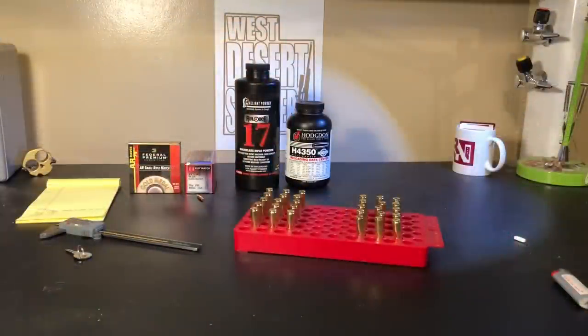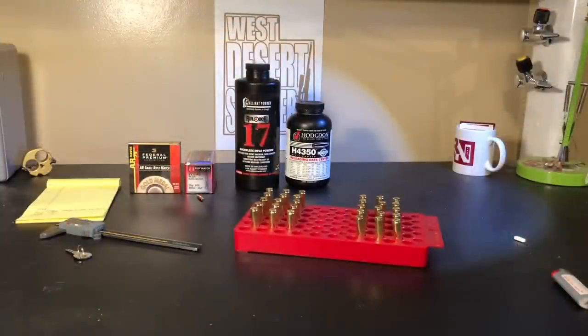Now let's get into loading 224 Valkyrie. This is part three of the series I'm doing on the 224 Valkyrie. In the first video I talked about using H4350. At this point Hodgdon has come out with the data for H4350 — it's available online on their reloading center, so take a look at that if you're interested. It's definitely something I'm going to be trying out.